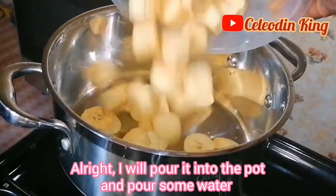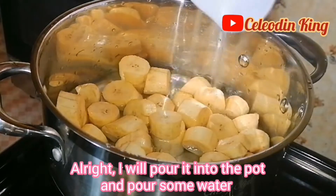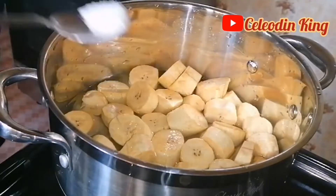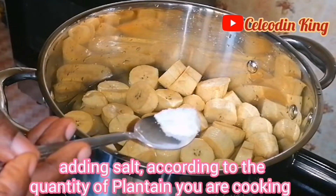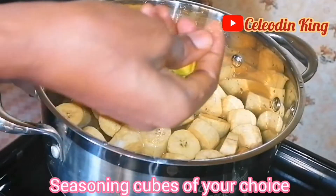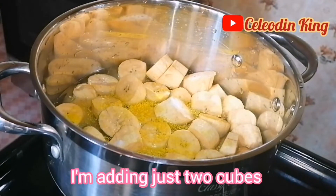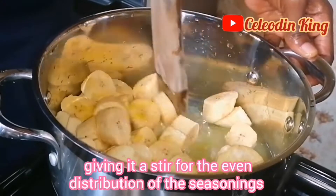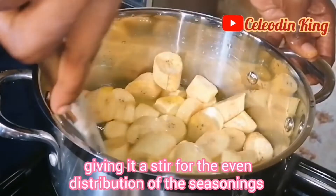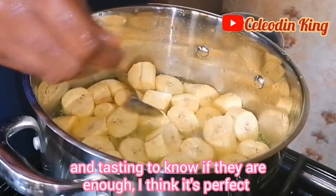I'll pour it into the pot and pour some water. Adding salt according to the quantity of plantain you're cooking. Seasoning cubes of your choice — I'm adding just two cubes, giving it a stir for the even distribution of the seasonings.